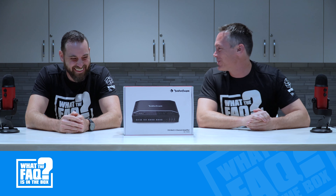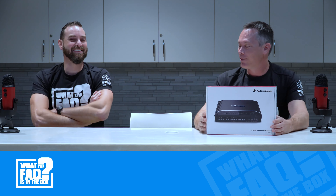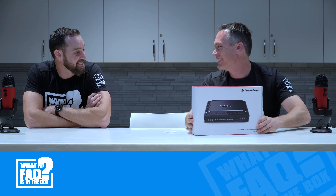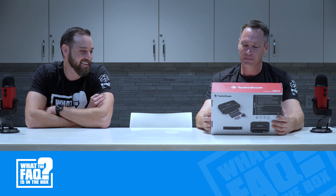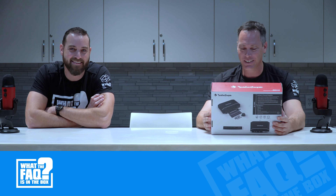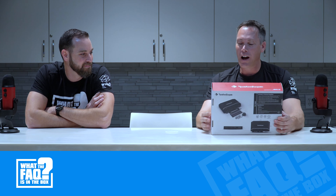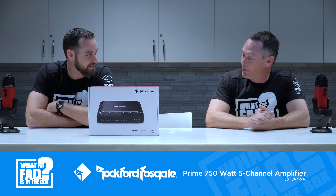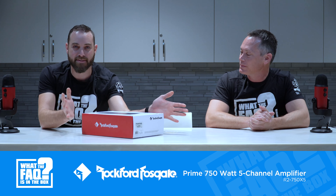Welcome to 'What the F*** is in the Box.' Mike can't do the intro today. Drew brought a Rockford 5-channel Prime amp — nice and easy.